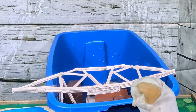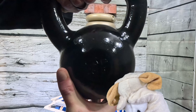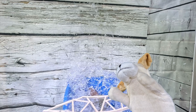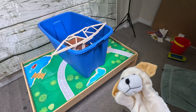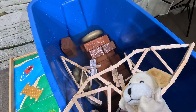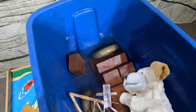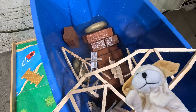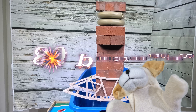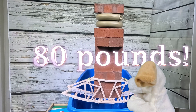I can hardly wait — can you imagine, excite dog? Ninety pounds — that would be incredible. Wait — oh! We did not get to 90 pounds, guys. I didn't even get the shot — it broke when I wasn't expecting it. Just look at this total destruction in the tub: wet bricks, popsicle sticks, and a couple of weights. So the highest our bridge held was 80 pounds, and it actually broke with 65 on it.